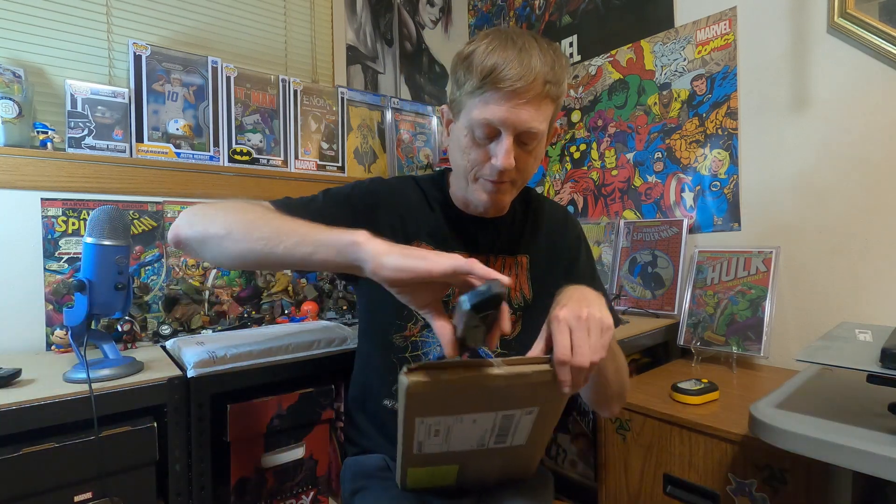Alright guys, let's go ahead and get dived into the books here. As many of you know who've followed me on the channel, I got into collecting comics — collecting Spider-Man 2099 — back in the 90s as a kid. It's my favorite character for that reason, and this run holds a special spot in my heart.